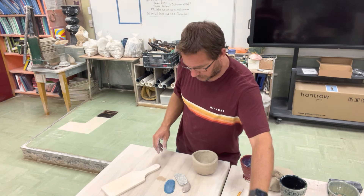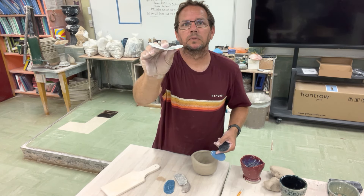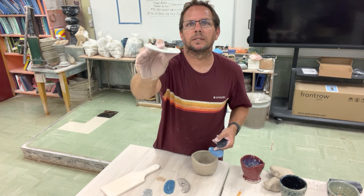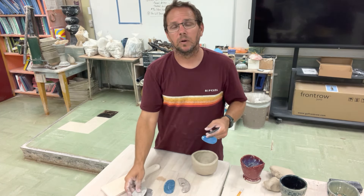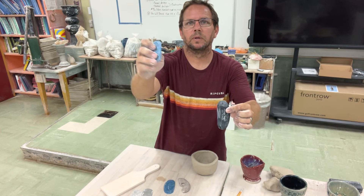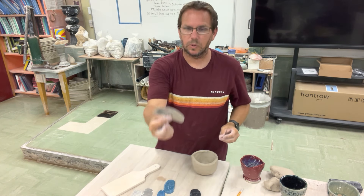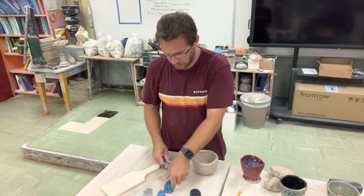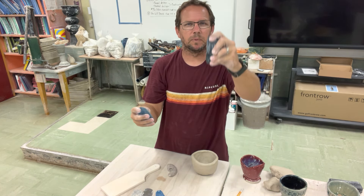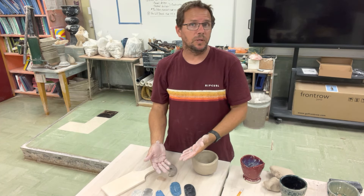What I'm going to use is a tool called a rib. There are a couple of different types and sizes. You have the aluminum one — this one happens to be flexible. This other one is metal but it's not very flexible, it's a little firmer. Then I have plastic ribs — this blue one is really soft, this black one is a little more firm. And then I also have a wooden rib.